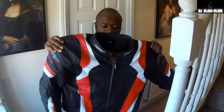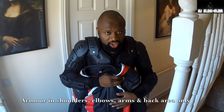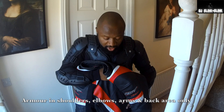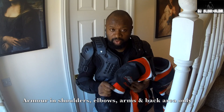This is my jacket that I put on. It's got armor on the shoulders and the elbows, but nothing in the chest region and nothing in the back to hold your kidneys together. However, this is full leather, so if you come off your bike, your skin is protected.